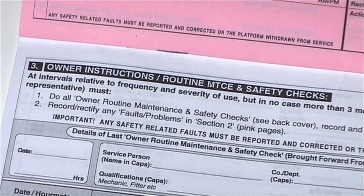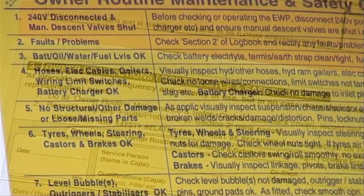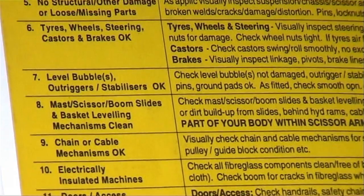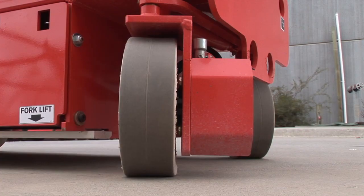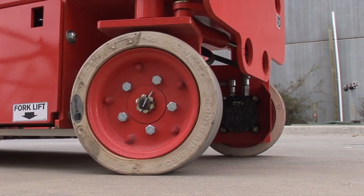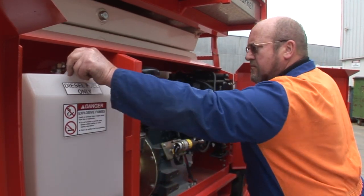The final section is for owner routine maintenance and safety checks. This sets out the maintenance program details for the scissor lift and contains a specified list of safety and operational checks to guarantee a safe operating condition at all times. The scissor lift must be serviced at least once every three months and inspected annually. These processes are often completed more regularly by rental companies that inspect the scissor lift prior to hiring it out.